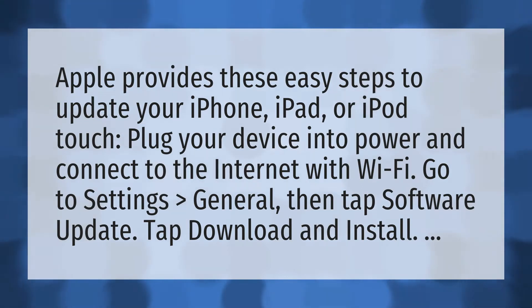Apple provides these easy steps to update your iPhone, iPad, or iPod Touch. Plug your device into power and connect to the internet with Wi-Fi. Go to Settings, General, then tap Software Update. Tap Download and Install.